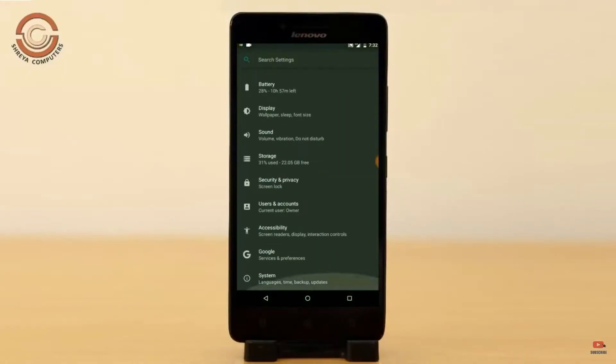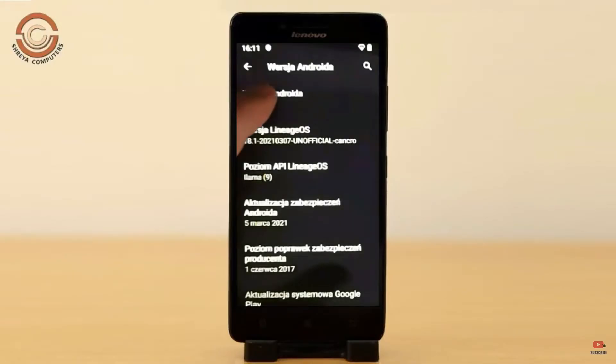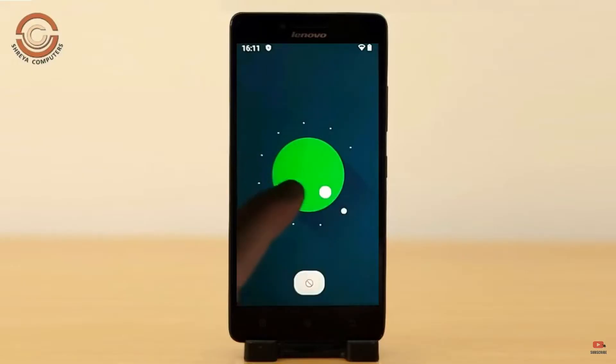Hi friends, my name is Shyam and you are watching Sreya Computer Tech Channel. Today is good news for Lenovo A6000 and plus users — Android 11 easter egg is really easy for these users.